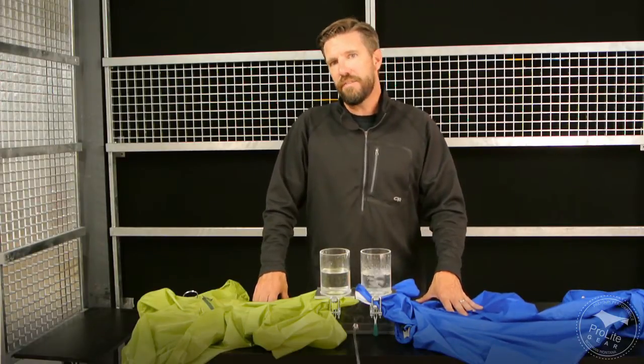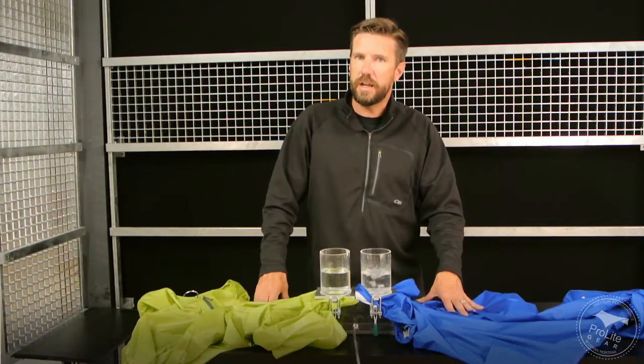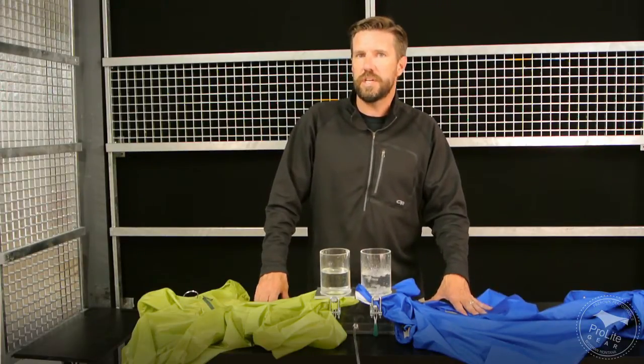We're happy to talk with you about this. If you have any questions, feel free to give us a call at area code 406-582-0508, or send us an email to info at prolightguero.com. Thanks for watching our videos and thanks for subscribing to our channel.